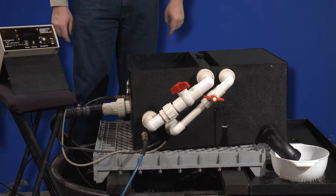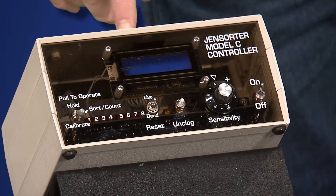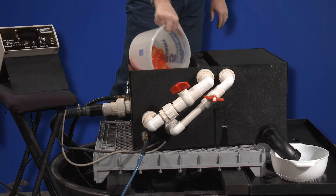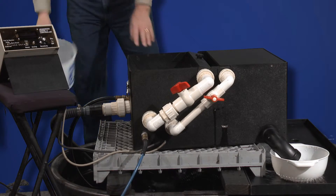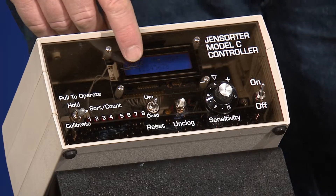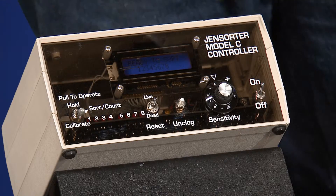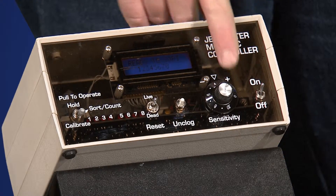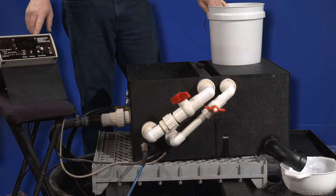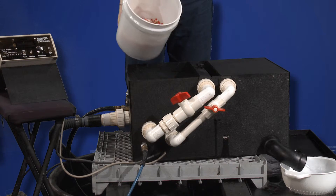The next step is to calibrate the machine. Put the controller in the calibration mode — the display will say 'load good eggs.' Good eggs are loaded into the hopper and each channel will calibrate. When all eight channel numbers have appeared on the screen, all channels are calibrated. Set the sensitivity adjustment to mid-screen and move the mode switch to the center position, which is sort. Once all eight channels are calibrated and the controller is in the sort position, unsorted eggs can then be introduced into the sorter.